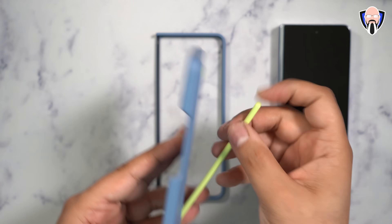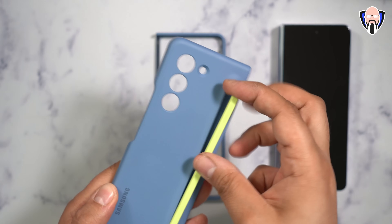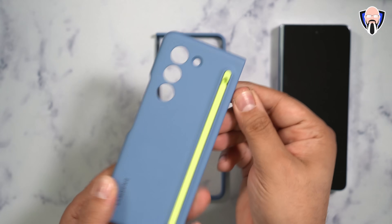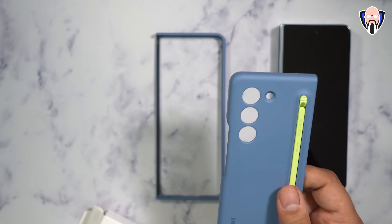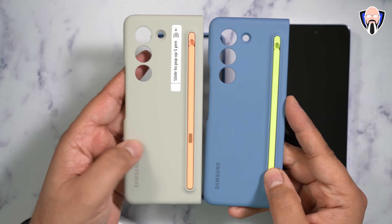And keep in mind this case includes a new slim S Pen built into the back. It's very, very nice — you pin it there, push it in, and it locks into place. There are two different color configurations available, and both of them are very nice.